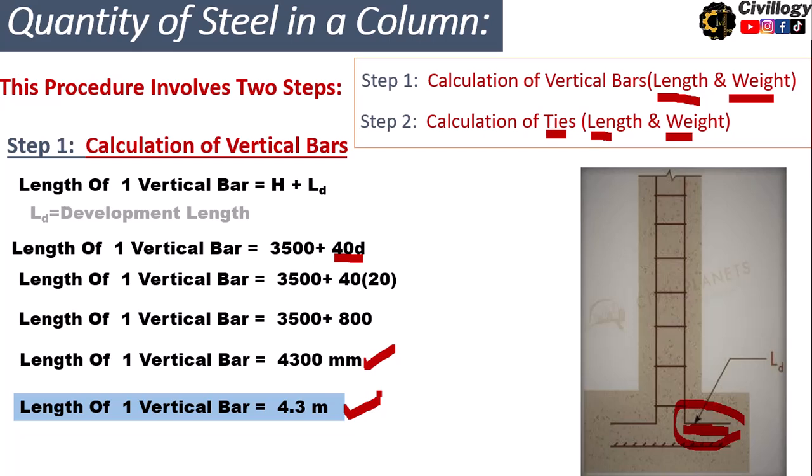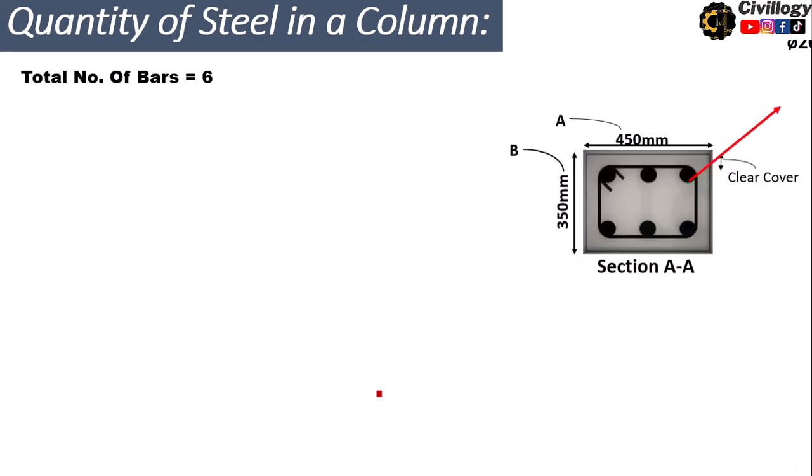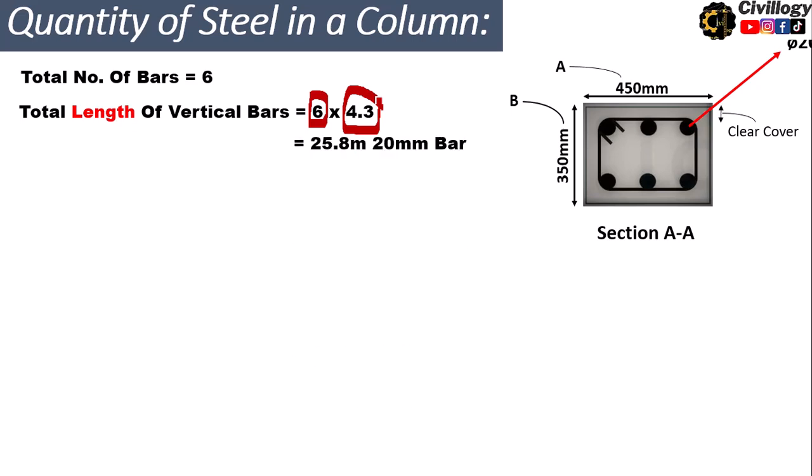From the cross-section, we saw that the total number of vertical bars is 6. Therefore, the total length of vertical bars required will be 6 multiplied by 4.3 meters, which equals 25.8 meters of 20 millimeter bar for this column.